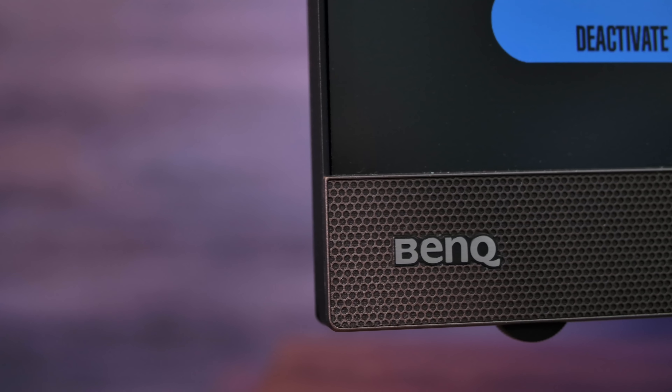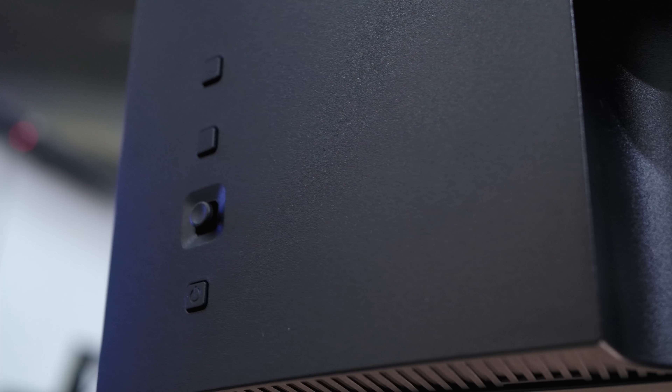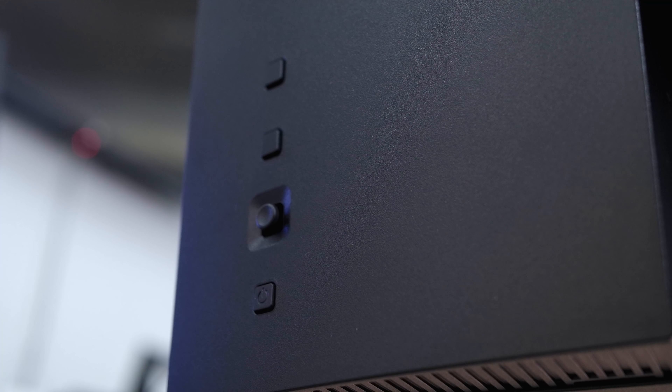One welcome feature is the volume dial built into the bottom left corner of the display. On the rear right, BenQ opted for the joystick menu control, which is definitely a favorite of mine. Between that and the included remote, there are plenty of ways to control the settings on the 2780Q, and they are all very intuitive.